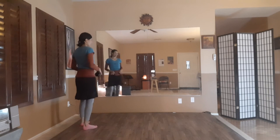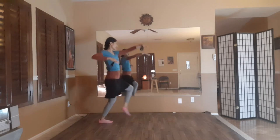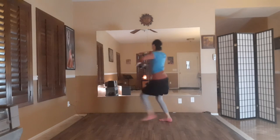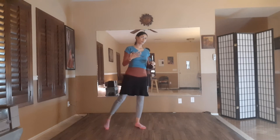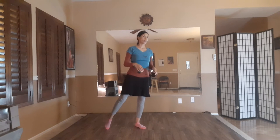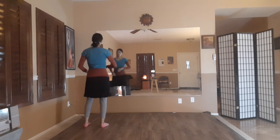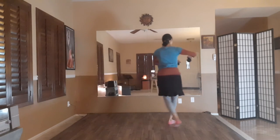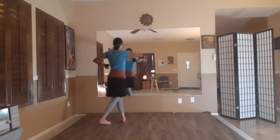Let's take that from the top: 7, 8, 9, 10, 11, 12, 1, 2, 3, 4, 5, 6, 7, 8, 9, 10, 11. So we can add that right hand — once you start feeling comfortable with the choreography, go ahead and add that right hand: 7, 8, 9, 10, 11, 12, 1, 2, 3, 4, 5, 6, 7, 8, 9, 10, 11.